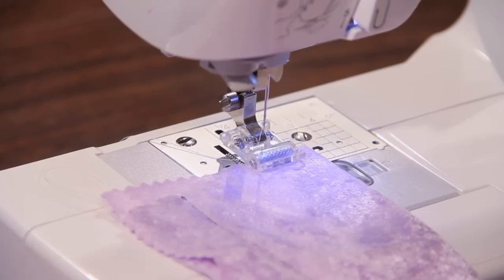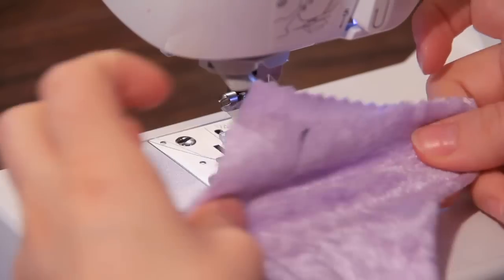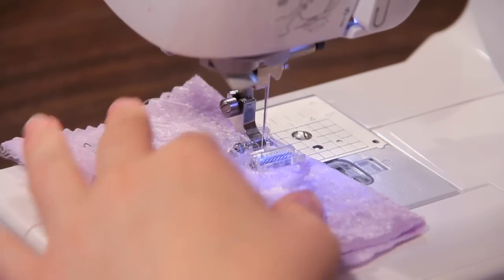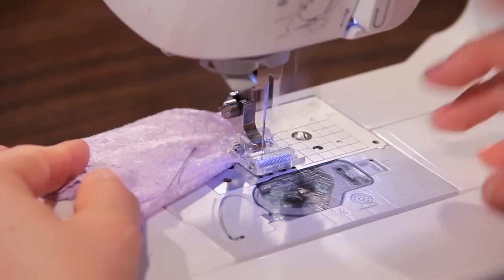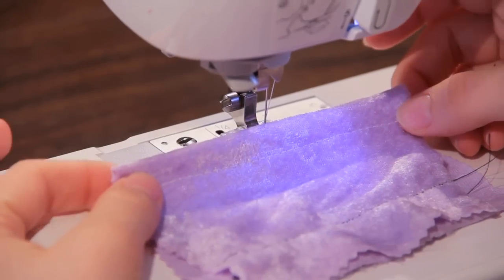And lastly, we can see how great this works on a crushed velvet kind of material. Now this has a lot of stretch in it, so I went ahead and put in a ballpoint needle. I think it's going to work pretty well. Nice and even stitches and so easy to sew.